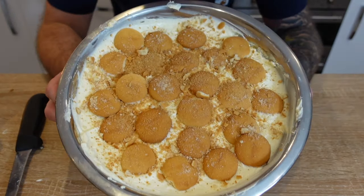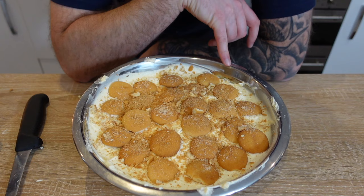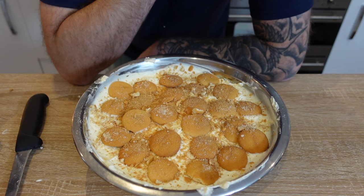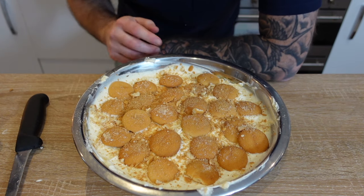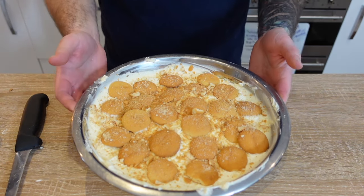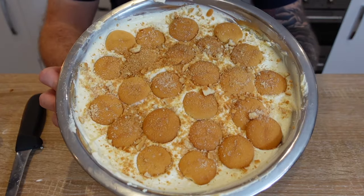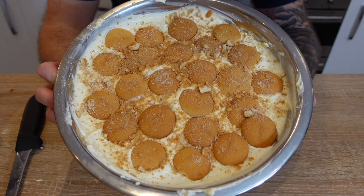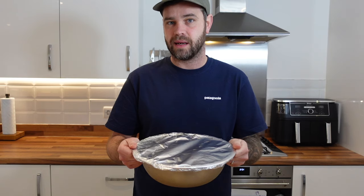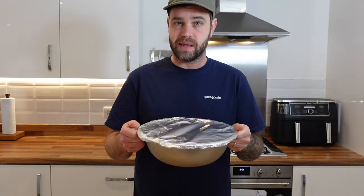In terms of presentation that looks pretty good — you can just put it on a table and people can scoop it out. But before you can do that this needs to go into the fridge. I like to make this in the evening, let it sit in the fridge overnight, and serve it from lunchtime the next day. It will be ready in somewhere between six to eight hours — what I'm looking for is all of those vanilla wafers to really soften up and turn cakey. Put some cling film on it, stick it in the fridge.